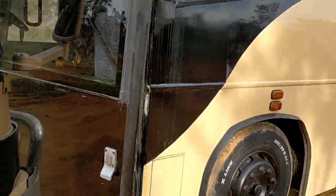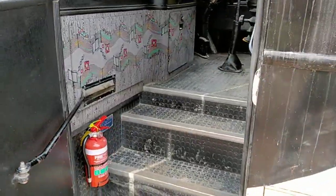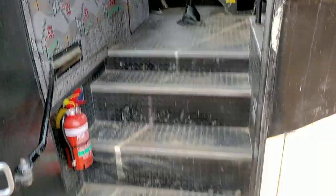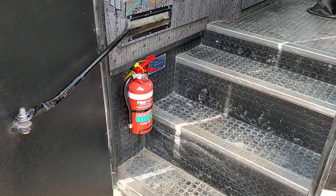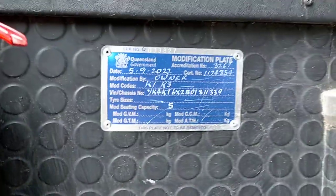Registered as a five-seater motorhome. So if we go inside — said beast. Forgive me with the mess on the floor, it's pretty hard to keep them clean. Anyway, we've got the fire extinguisher there.